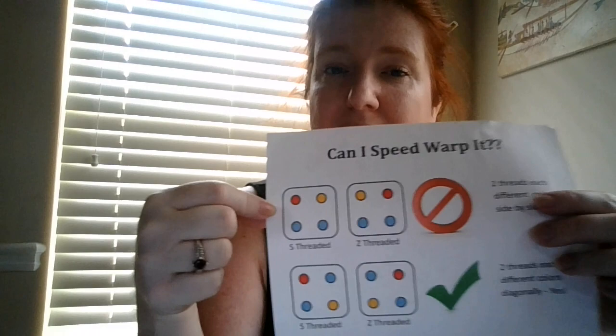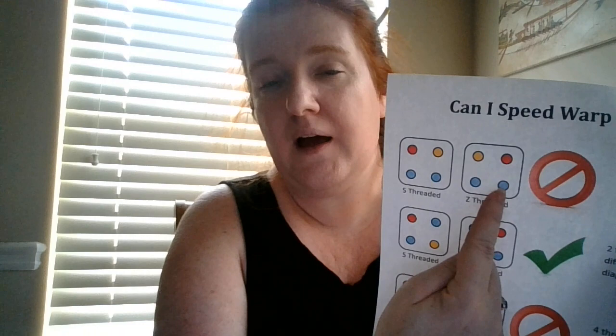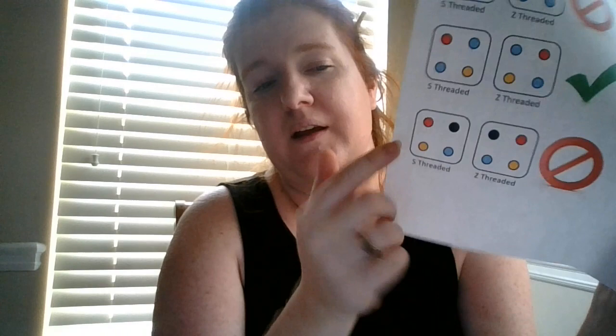Here's where it gets funky. If you add a third color and the colors are side by side — red, yellow — you cannot speed warp that. If you try to flip that card from S to Z, they get out of order. There is no way to take this card and rotate it to get the colors in the same order as this card; you have to thread those separately. But if it's three colors and they're diagonal, you're good — you can rotate the red and yellow to get them opposite. If it's four colors, unless your pattern is all S threaded or all Z threaded, you're not going to be able to speed warp that.